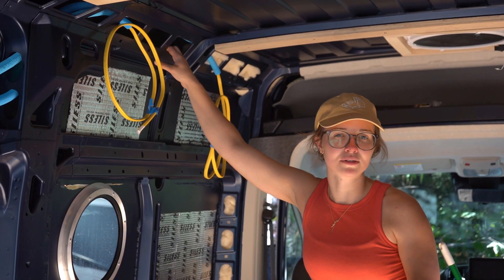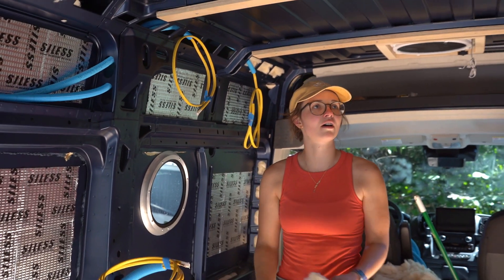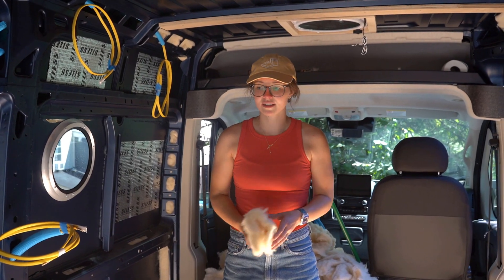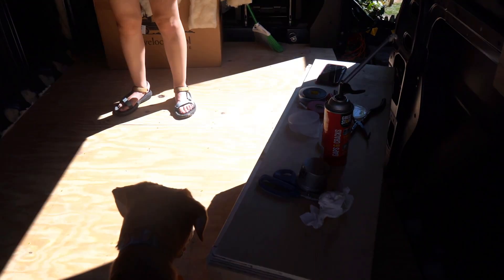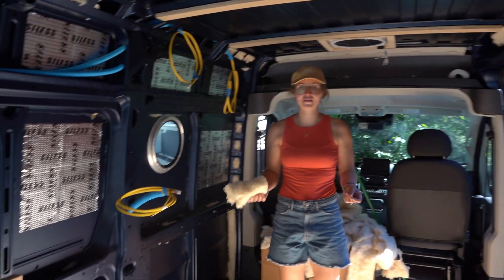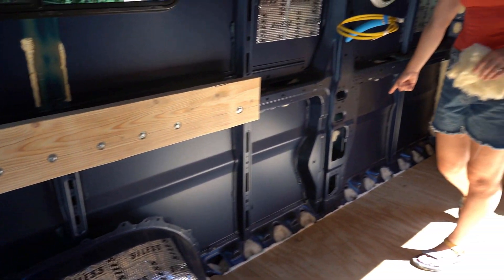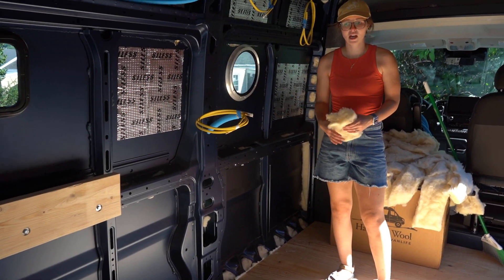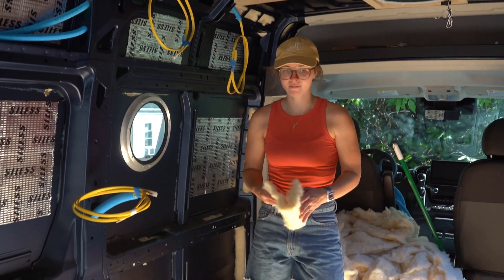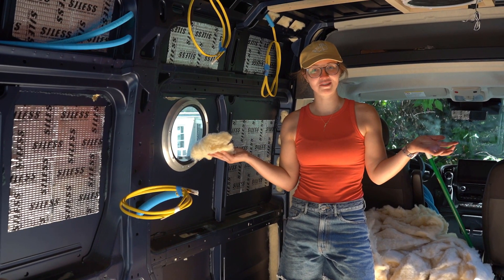The walls aren't quite ready for insulation yet — we'll do the rest after we have the furring strips on. I may install the wheel well box today. We have to have another piece of half-inch conduit run through it for our fridge, which will come up over the tire and then probably around the porthole. I might not get to that today — depends on how I feel.